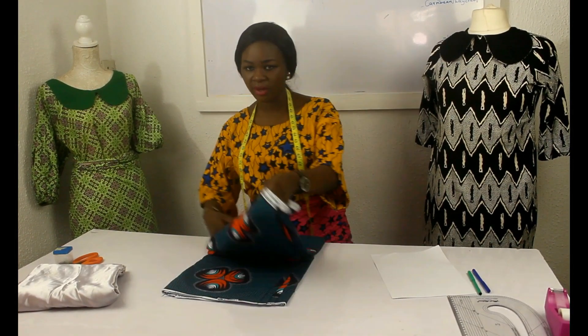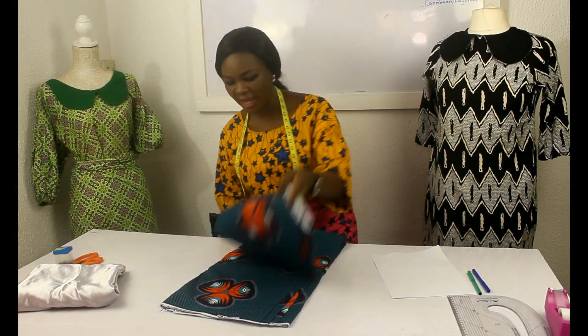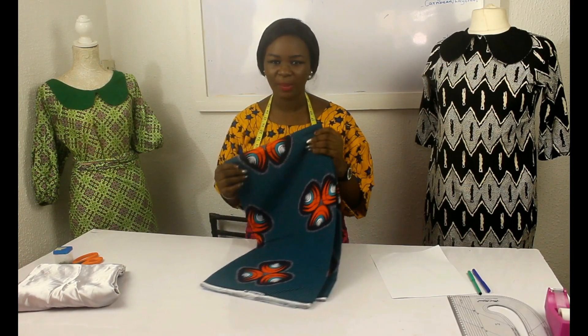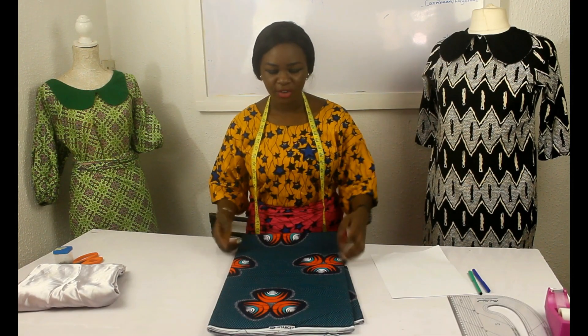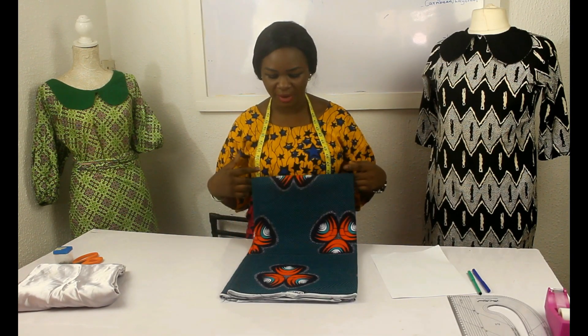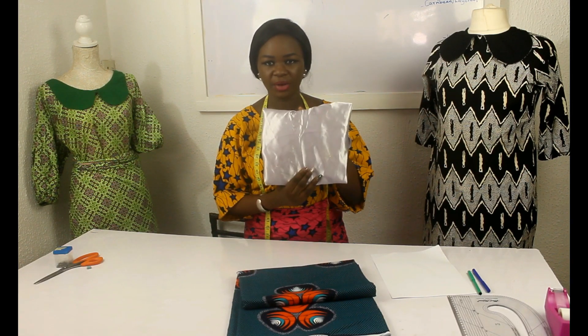This fabric is from us. If you'd like to buy fabrics or aren't sure where to get beautiful fabrics, check the link below this video — you'll find a link to my Amazon and eBay pages where you can buy beautiful African prints. This is the print I'm using, and I'm using this plain fabric for my Peter Pan collar.